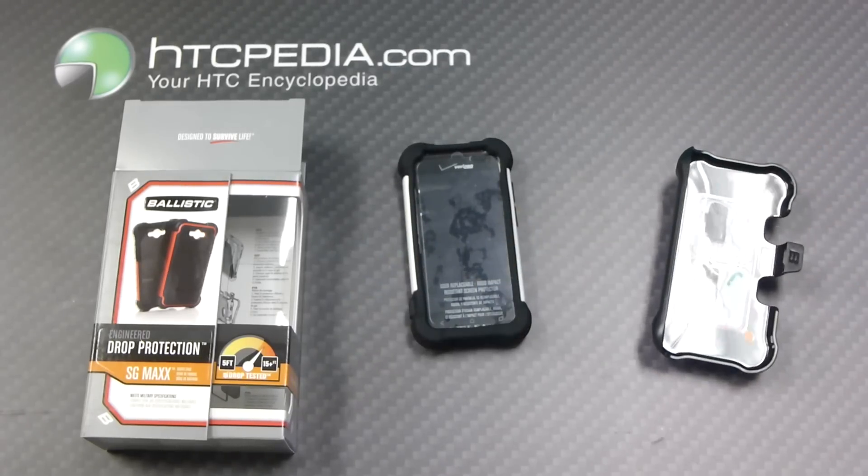This is Tim from HTCpedia with this Ballistic SG-Max case for the HTC Incredible 4G LTE.